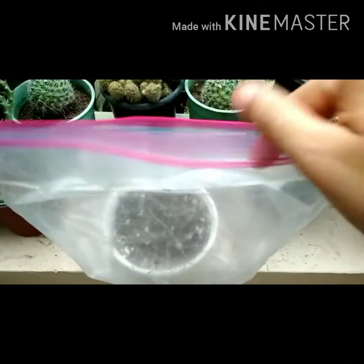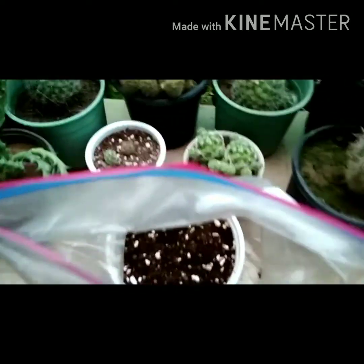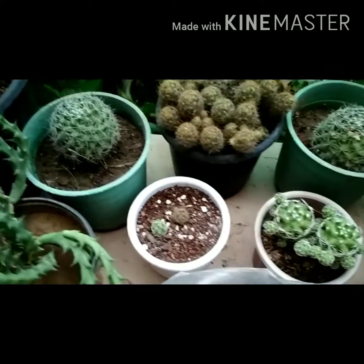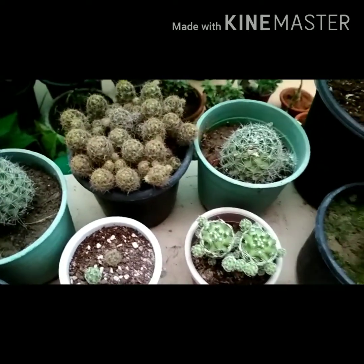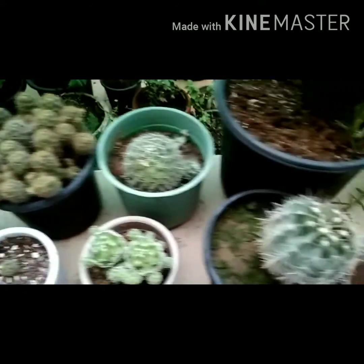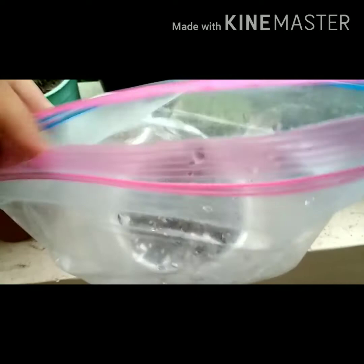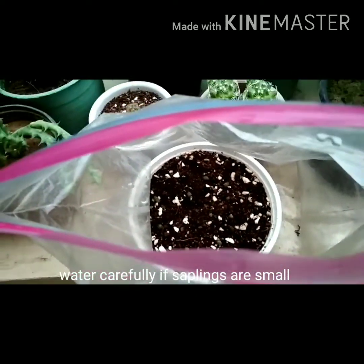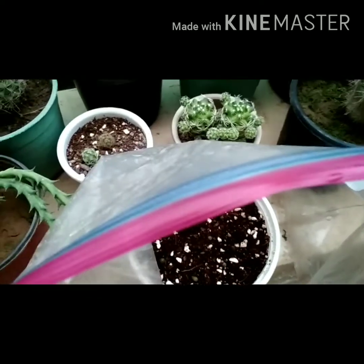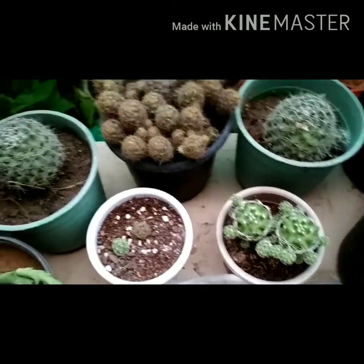You can also grow them to enhance the beauty of your garden. After some time they will become like this — cactus is a very beautiful plant that gives beautiful flowers. I am giving them water very carefully as the saplings are quite small. You can also grow them very easily from seeds and easily propagate them.